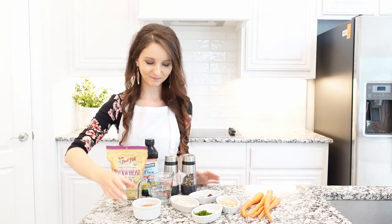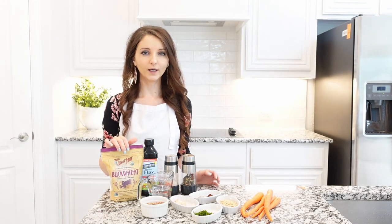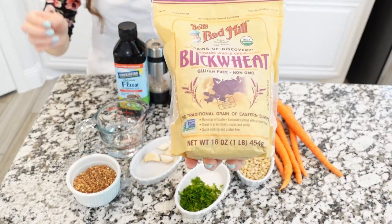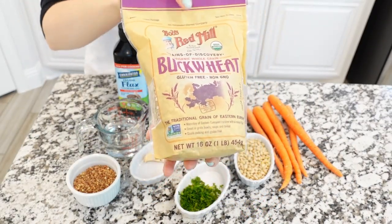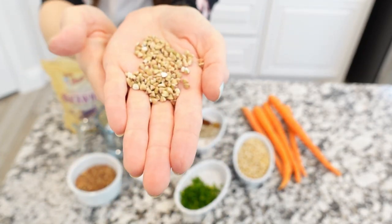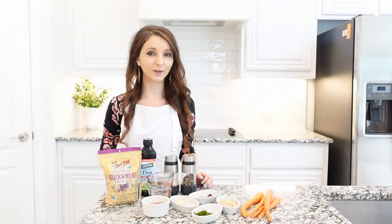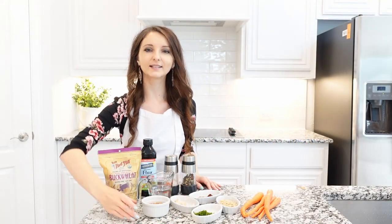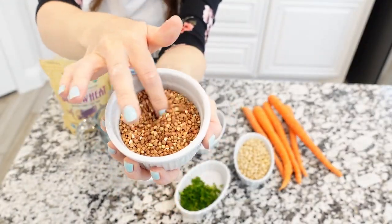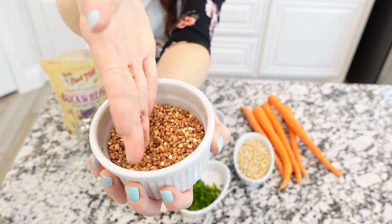Ingredients needed. Buckwheat. There are two types of buckwheat. One is raw buckwheat — it's not toasted. This type of buckwheat has more of an earthy, light flavor. The one I use most of the time is the roasted one, and this type of buckwheat has more of a toasty flavor to it.